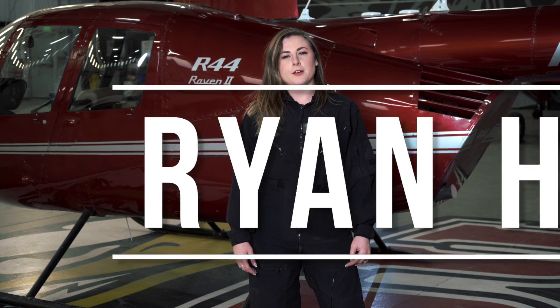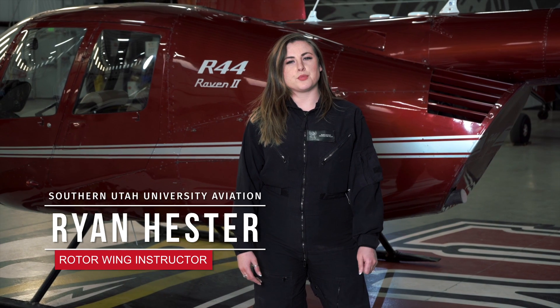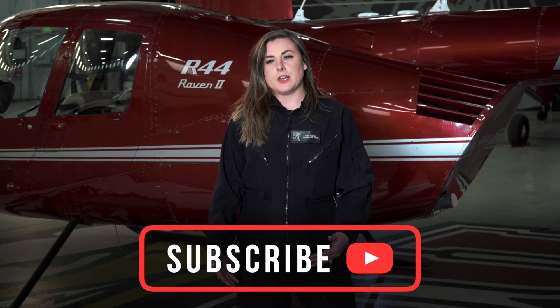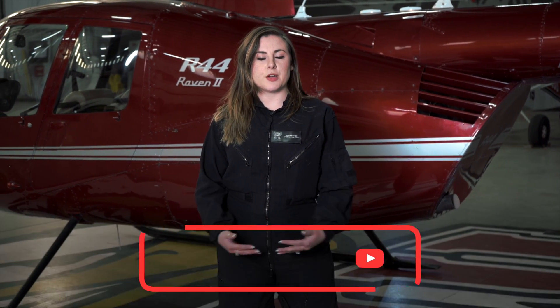Hey everyone, my name is Ryan Hester. I'm a rotorcraft instructor here at SUU. Today we're going to go over how to pre-flight the R44 Raven 2. Typically if you're going out to fly this bird for real, we're going to go line by line through that checklist, making sure we're getting everything covered and not missing anything. For today's video, we're just going to go over some main points and show you how to pre-flight. Let's get started.